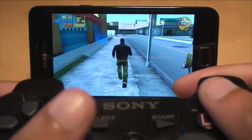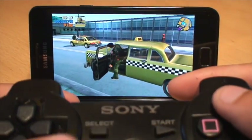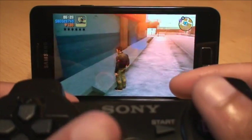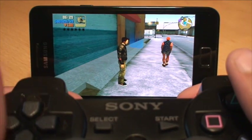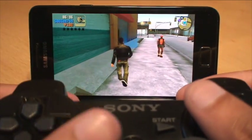Triangle gets you out of the car as well — just showing you the directional buttons still work. Triangle is obviously for getting in and out of the car. Circle is punch, Square is jump, X is run. L1 and R1 don't do anything because they're car driving buttons. R2 and L2 toggle through your weapons.